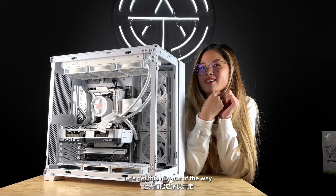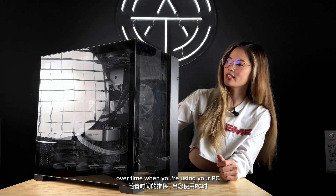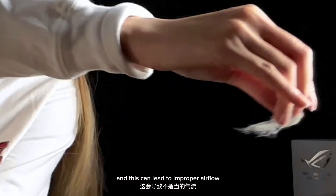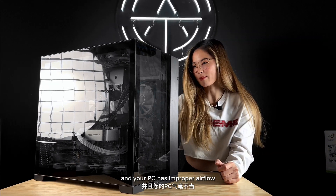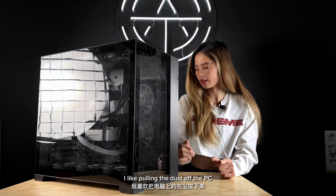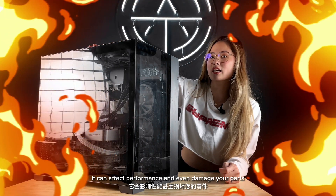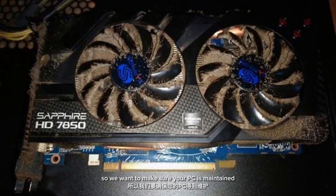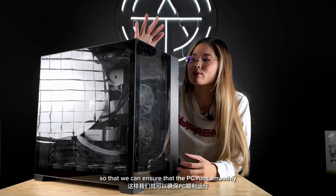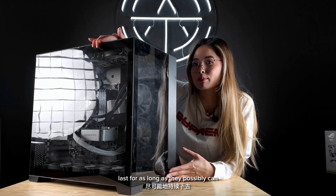Let's get this guy out of the way — it's pretty dirty. Over time, when you're using your PC, dust and dirt builds up on the vents and on the fans, and this can lead to improper airflow. When your PC has improper airflow, it will slow down your PC and it can harm the components inside. When your PC gets too hot, it can affect performance and even damage your parts, so we want to make sure your PC is maintained and cleaned regularly so that all the components inside last as long as they possibly can.